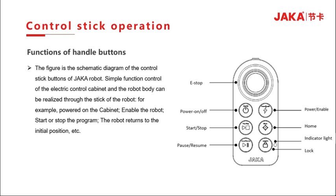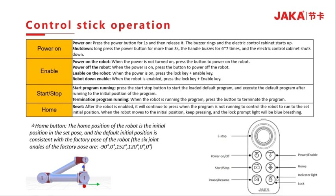For handle operation, press the power button for 1 second after startup and then release after the sound. If the monitor does not turn on and off, press the button for more than 3 seconds and the handle buzzer will sound 6 or 7 times to shut down the cabinet. When the power supply is not turned on, press the button to power on the cabinet. When the cabinet is powered on, press the button to power on the robot.